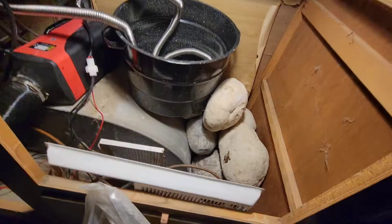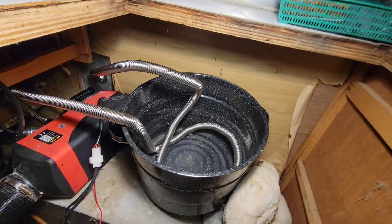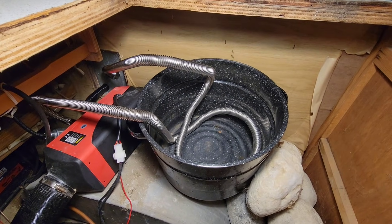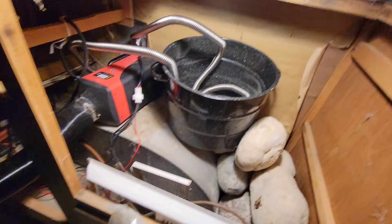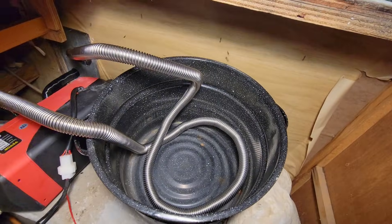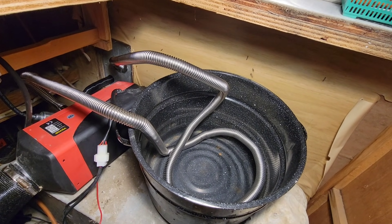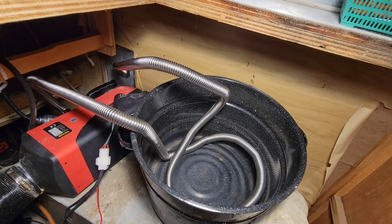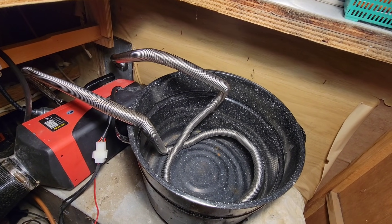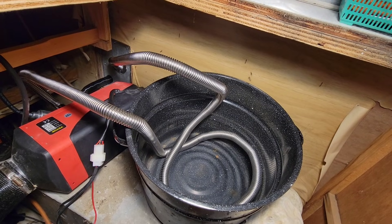I've put some stones in here, grabbed some rocks, and I'm going to fill up this soup pot or canner pot with a bunch of pea gravel. I've got some 300 centimeter exhaust pipe coiled up in there — I think it's 118 inches what it works out to. I'm going to fill this up and see how it goes.